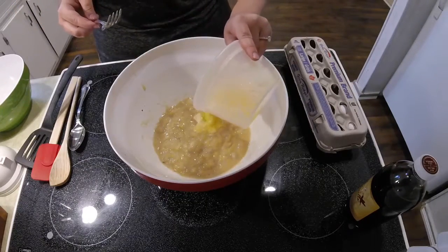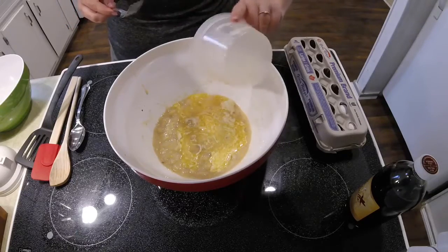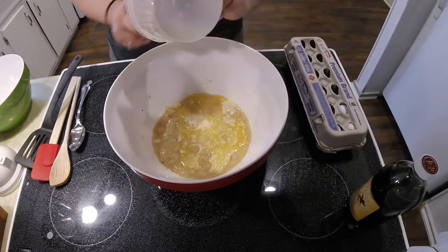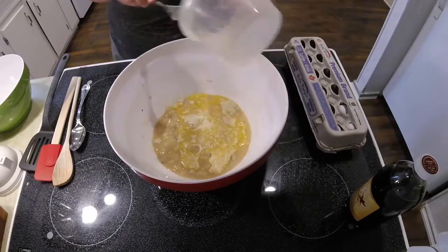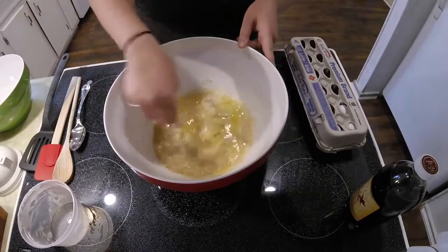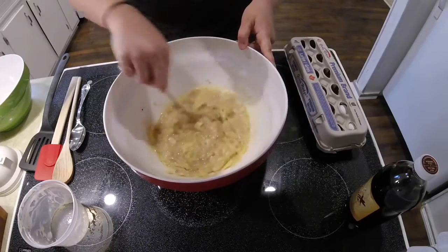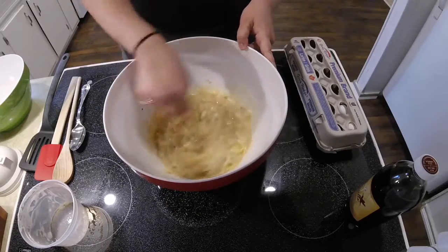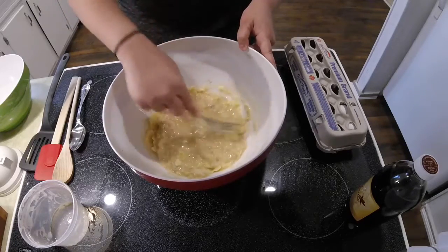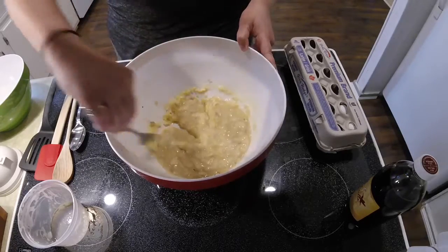Then add five tablespoons of melted butter. When I did this, my banana mixture was quite cold so the butter actually started to harden when I put it into the bananas. I would suggest trying to make sure your bananas are at room temperature so this doesn't happen. But if it does happen, don't worry — it's a great science lesson about how when you melt something and then add it back into a cold environment it may harden again.